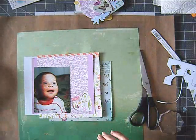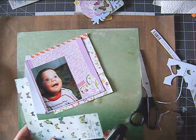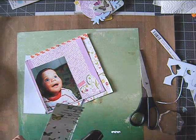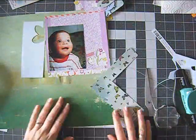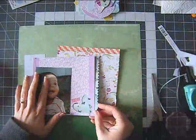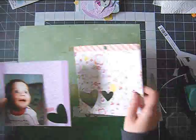By the way, I saw some images of a coming Studio Calico collection. I think it's called Under the Boardwalk, and it looked super cute. It really reminded me of the Lemon Lush, with the general feel of the collection. I hope it will be popping up in some future kits because it looks like a really pretty collection. Well done, Studio Calico.